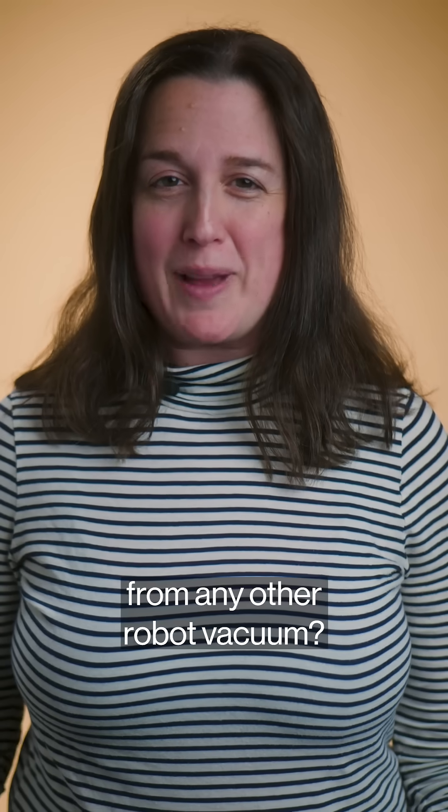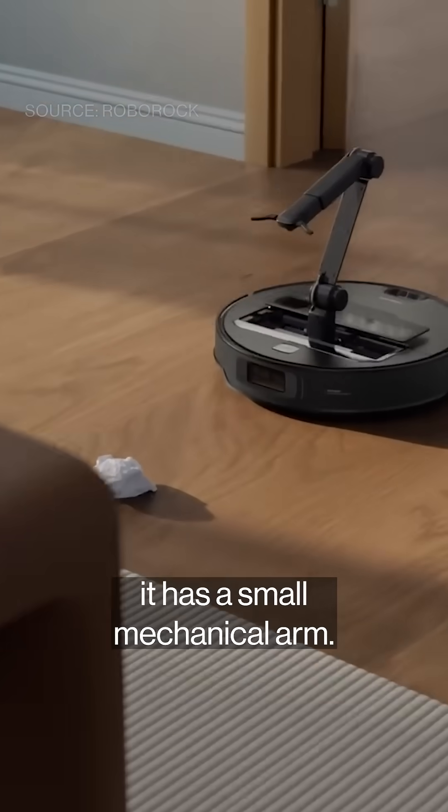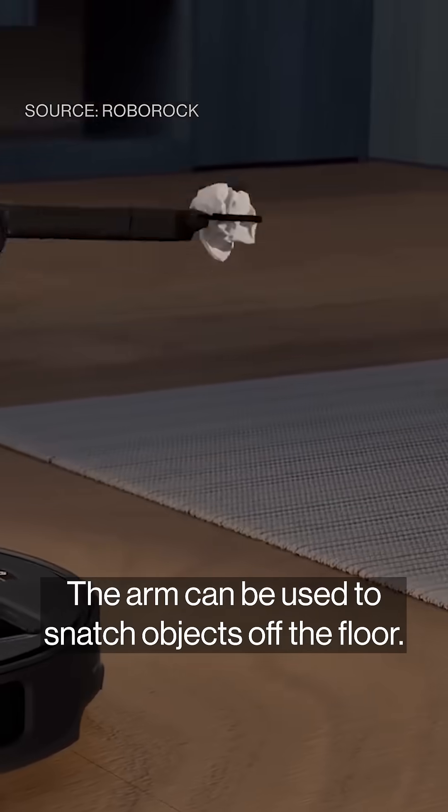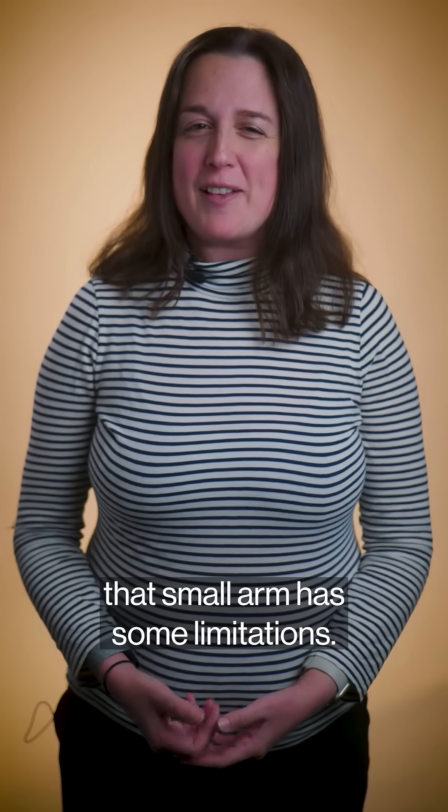So, what makes it different from any other robot vacuum? Well, if you haven't noticed, it has a small mechanical arm. The arm can be used to snatch objects off the floor. Before you get too excited, that small arm has some limitations.